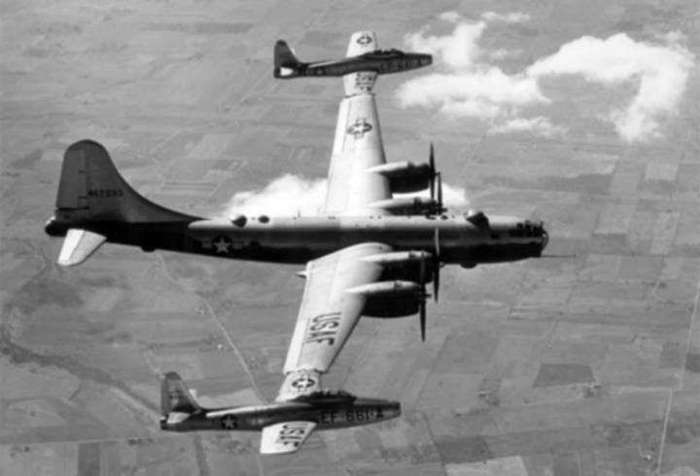Experiments continued into the jet age, with large aircraft carrying fully capable parasite fighters or reconnaissance drones, though none entered service.